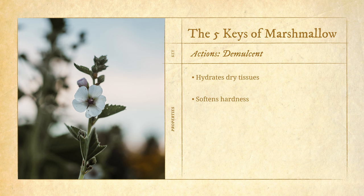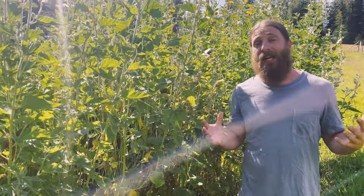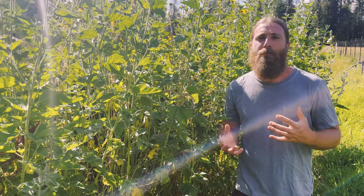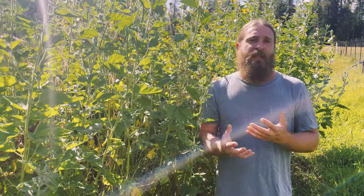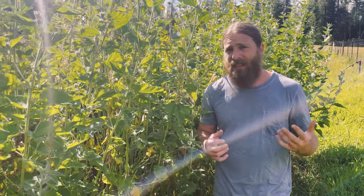This action is due in part to the presence of a category of constituents referred to as mucilaginous polysaccharides — long-chain sugar molecules that are essentially hydrated by water. What happens with marshmallow root is you soak it in water, usually overnight is adequate, and it yields this thick, slimy, mucilaginous decoction.